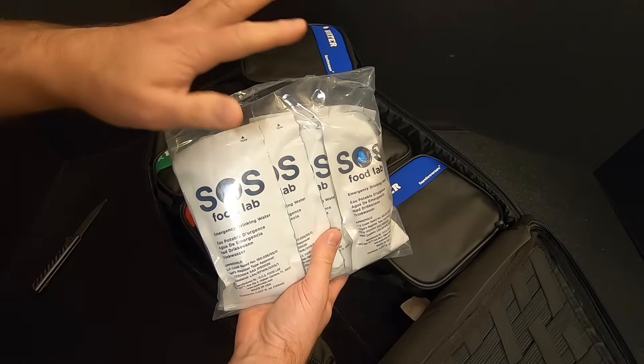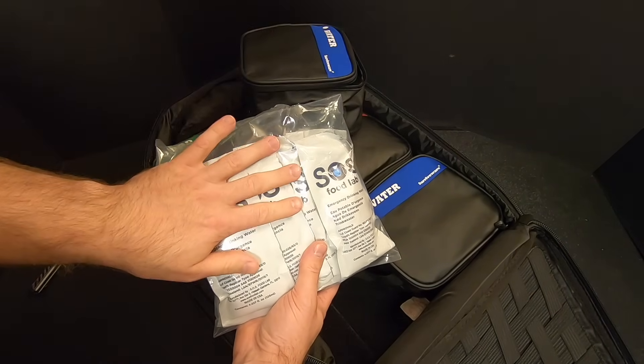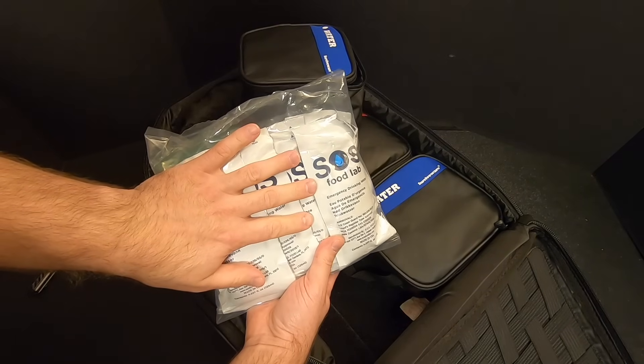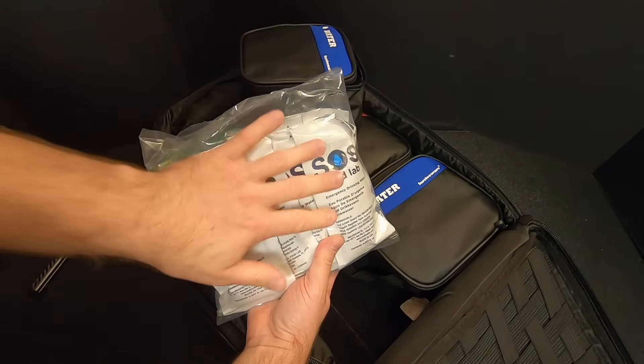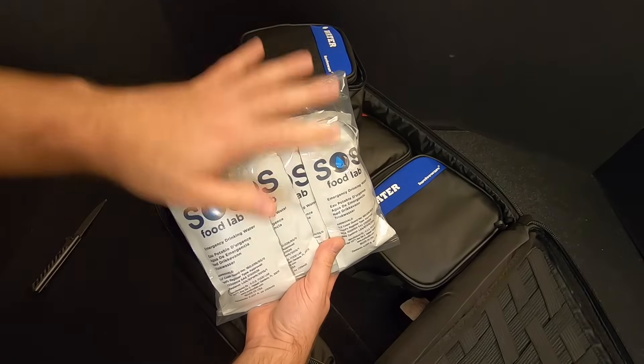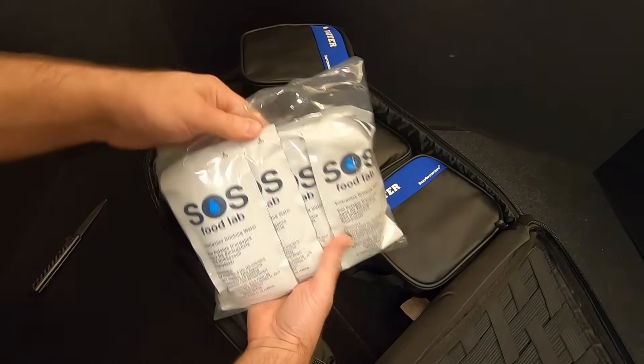It should be noted that this should not be your only source of water in an emergency. This is enough to get you going so that you don't have to look for clean drinking water right off the bat. But once you get settled somewhere, it's best to look for another source of clean drinking water. And of course, that's why they have the LifeStraw in the bag.